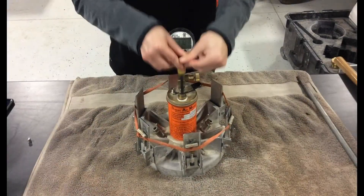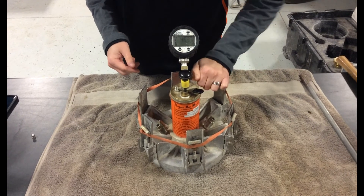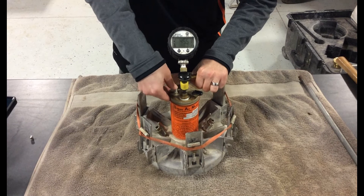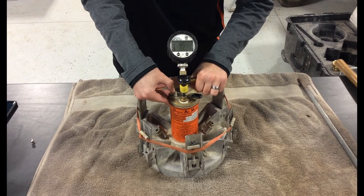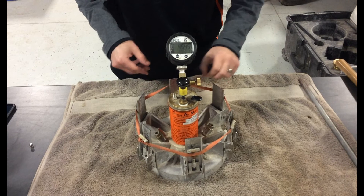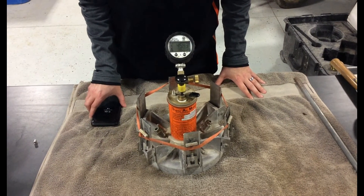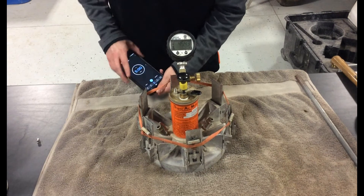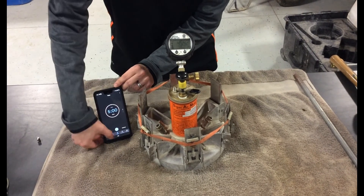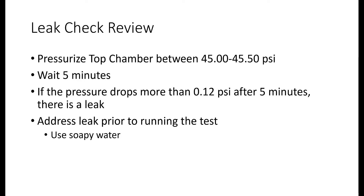Before running the SAM test, we must check the meter for leaks first. Start by pressurizing the top chamber between 45 and 45.5 psi. Use the needle valve or the Schrader valve to release pressure. Wait five to ten seconds for the pressure to stabilize. Once stable, record the initial pressure and start a five-minute timer. After five minutes have passed, record the final pressure and subtract it from the initial pressure. If the difference between the pressures is greater than 0.12 psi, there is a leak in the top chamber and it needs to be addressed.